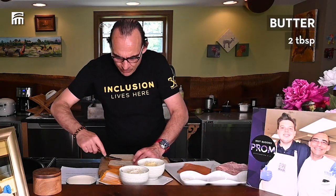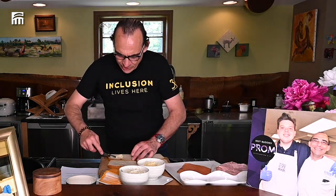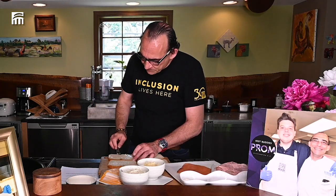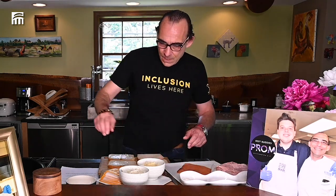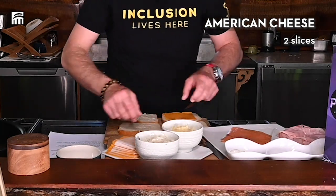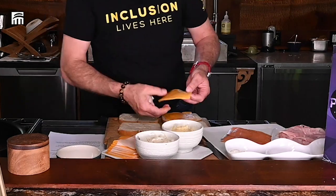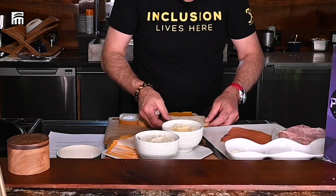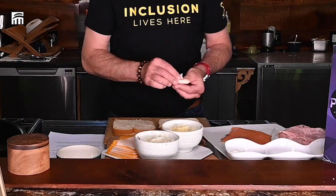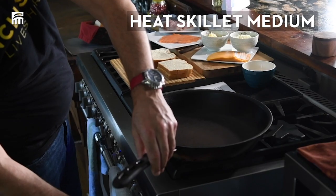Like you can see, I'm putting some butter — it's a soft butter that I'm using, much easier with a little spatula. And we're going to use American cheese. It's kind of sort of very easy. We get the cheese, there we go — I don't put anything else on it, just that.